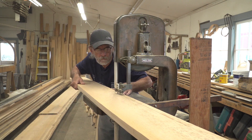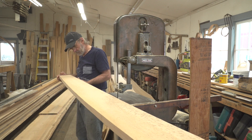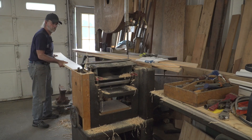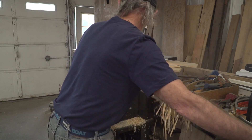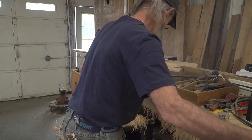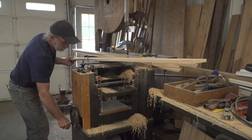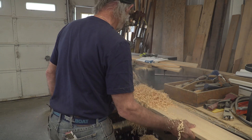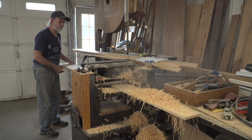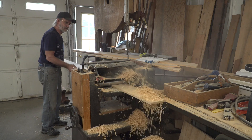Once I've got it sawn on both sides, I'm going to take it over to the planer. This piece was quite a bit thicker than I needed but not thick enough to make two planks, so rather than re-saw it I just pushed it through the planer a number of times to get it down to the right thickness, which is a half an inch. I'm only taking about a thirty-second of an inch at a time, so it takes a few passes, but I don't want to go past that half inch and make it too light, so I'm being very careful.